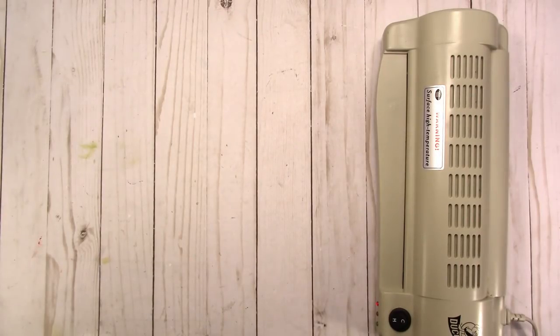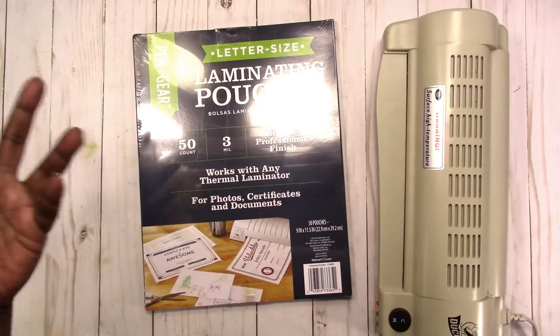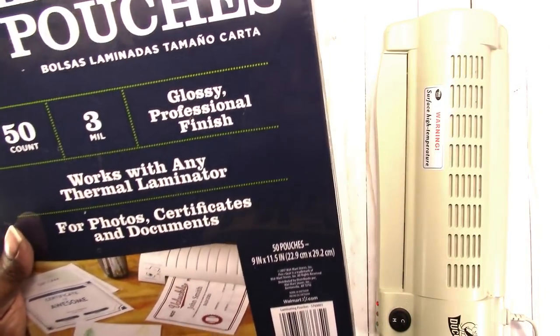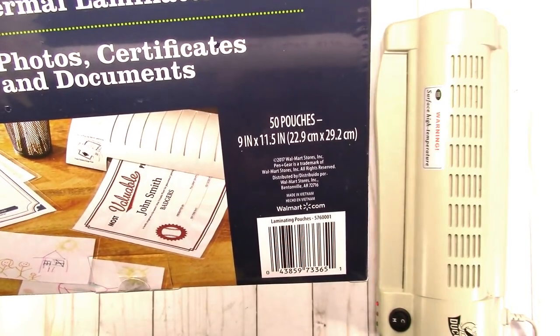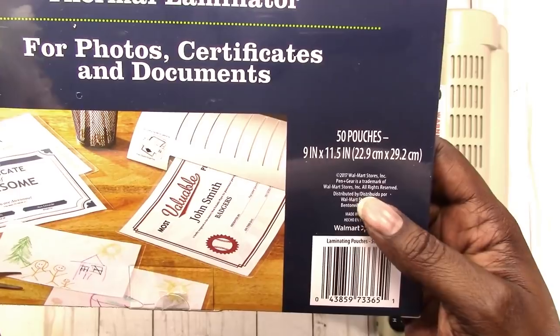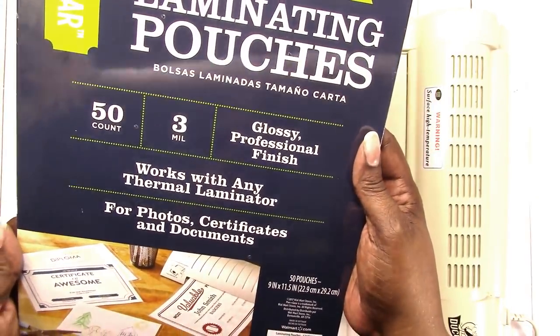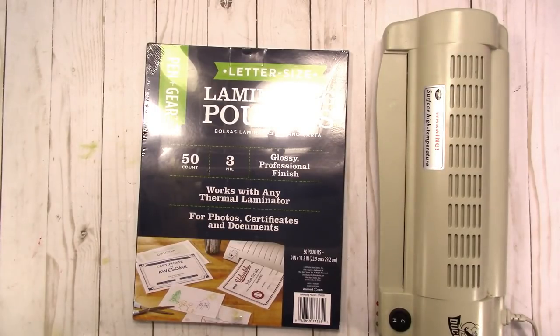Hi, this is Rochelle at Scrap Craftastic and today I am going to test out a new laminate pouch. I recently went to Walmart to pick up some of the 3mil Scotch laminate pouches. They did not have any, but they had this brand which is Pen and Gear — or Pen Plus Gear — laminate pouches. It looks like it is a Walmart brand; Pen and Gear is a trademark of Walmart Stores Inc. I'm going to try these out and if they work well I will go back and get more.